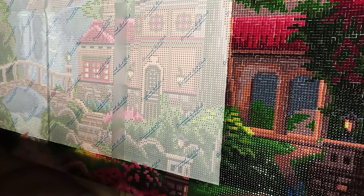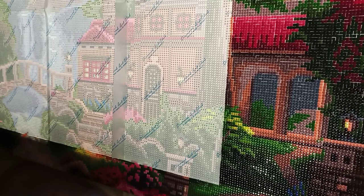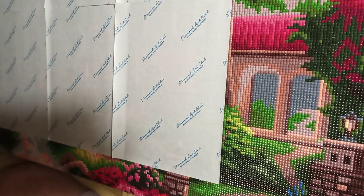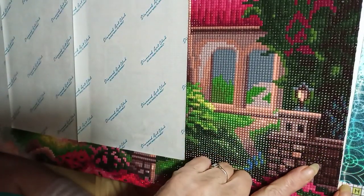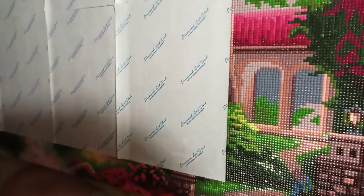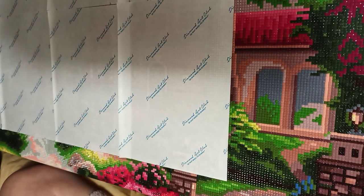Hello, fellow diamond painters, DP Crazy Lady here. It's the 6th of April, 8:15 PM, 2024. I finished this little section here — I want to turn the light out for a second because it is so beautiful. I'm loving this Pinson; the colors are gorgeous. The sparkle, you can't quite see it depending on my camera and lighting — if I put it right over top I can't see everything and it's right in my eyeballs.